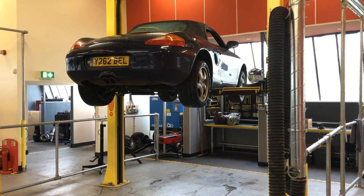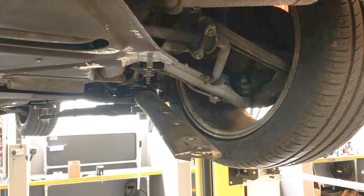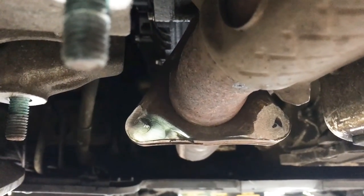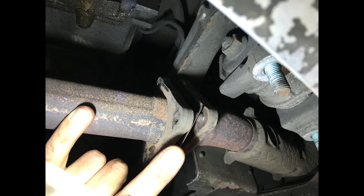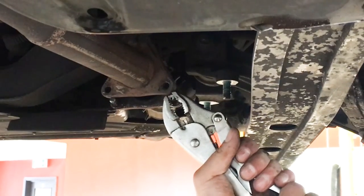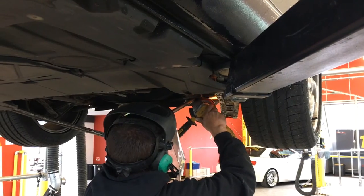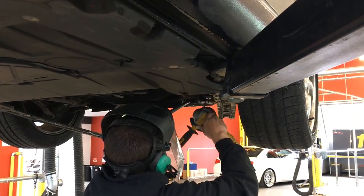To get better access we removed the rear bracing piece. We then used the grinder to get the last bits of stud I was unable to remove with the Dremel. At this stage we were able to get the exhaust apart but the studs were still stuck fast. Vice grips were no help here so we used the grinder to cut off the newly exposed parts of the studs.